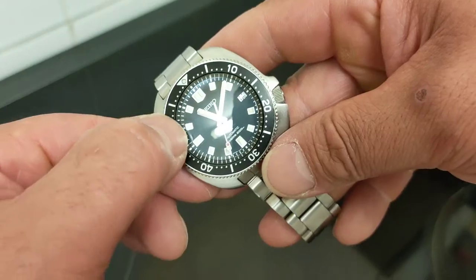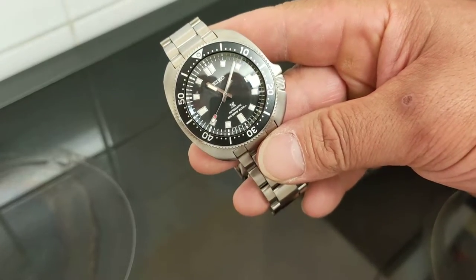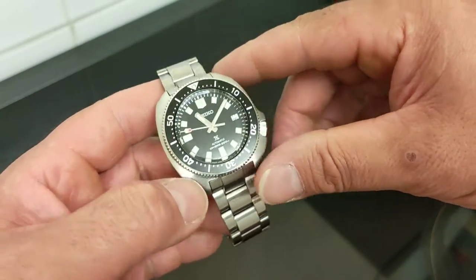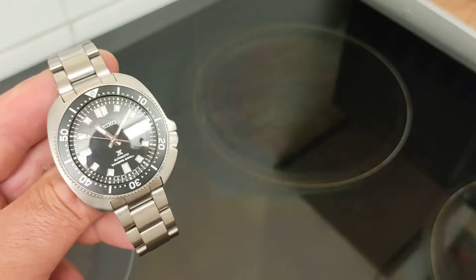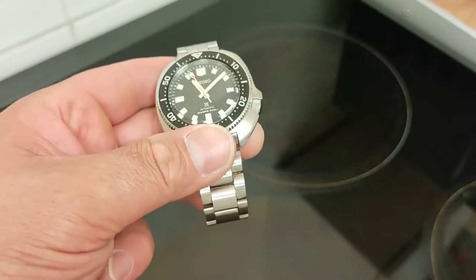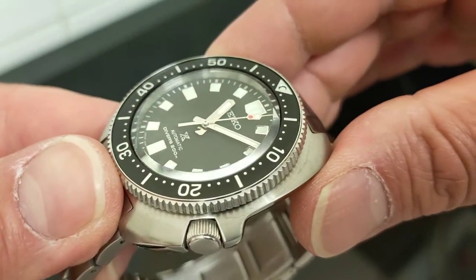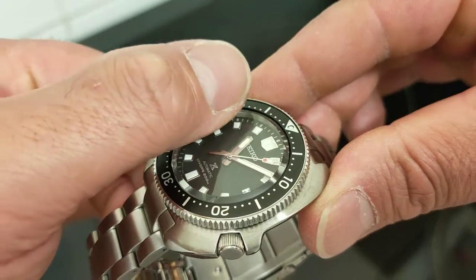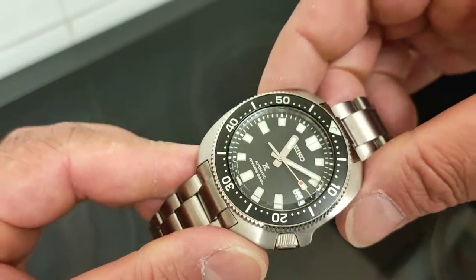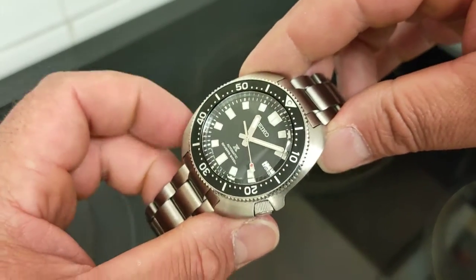The lume is fantastic of course — great Seiko lume. Not as good as the Marine Master, but great lume nonetheless — generously applied and long lasting. The rehaut around the rim is brushed, which I love. I also like that the minute track is printed on the dial itself rather than on the rehaut.